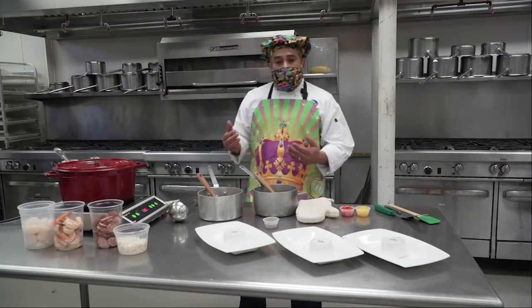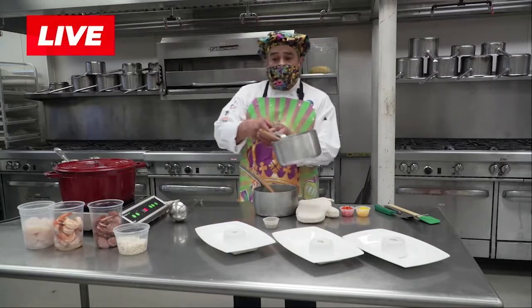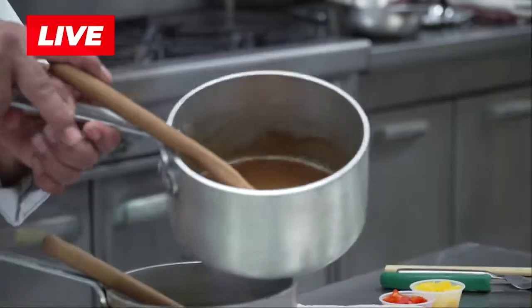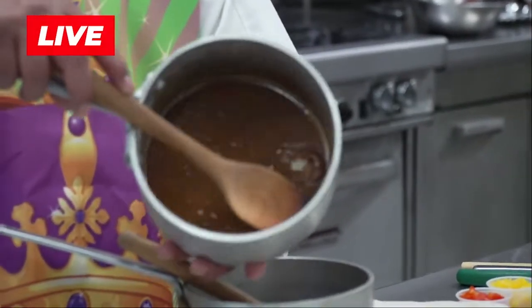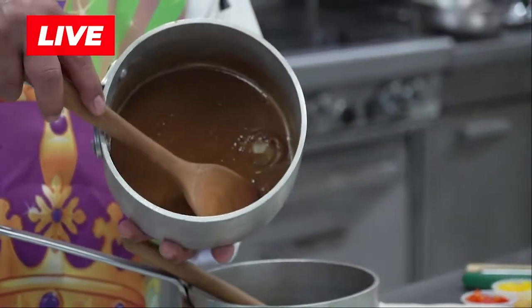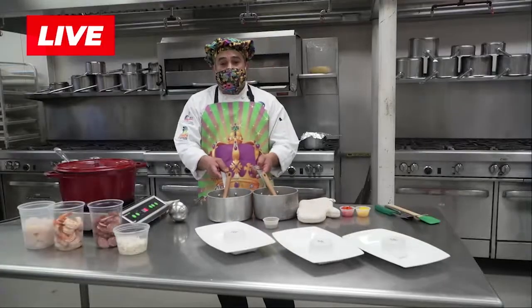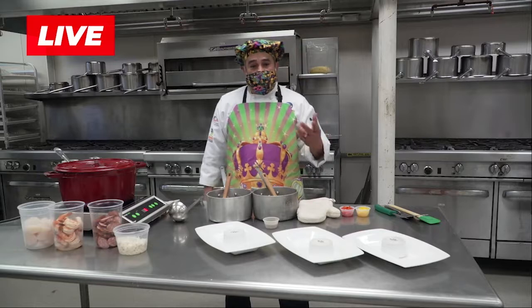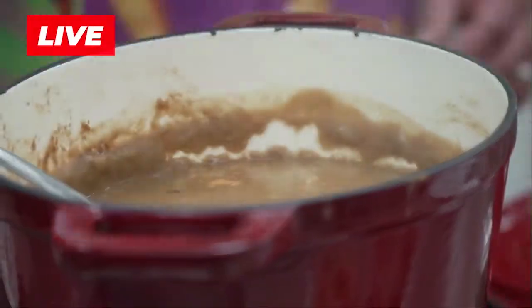The biggest problem I have is people prematurely add the liquid and you don't want to do that. The roux should look chocolatey, nice and dark. Again, 50% fat, 50% flour — and step out of your comfort zone. Use some duck fat, use some bacon fat, any kind of fat you'd like. That's the gist on the roux.